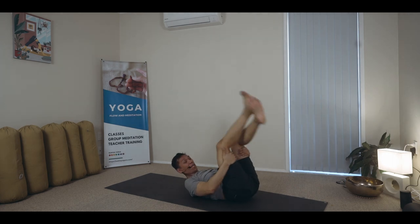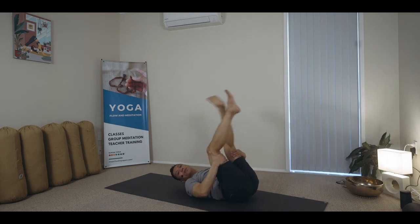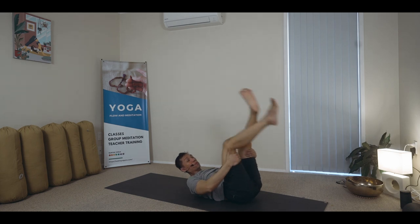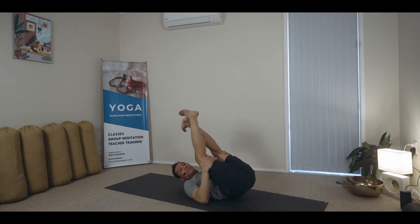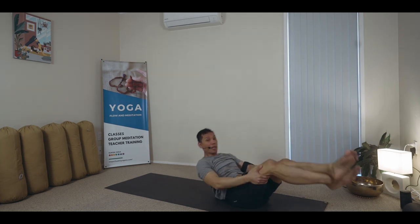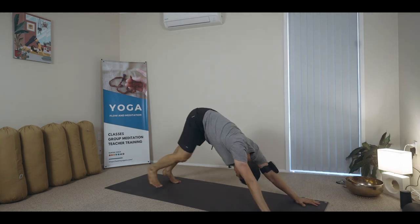Maybe the vaccination has waned already — I don't know. But one way or another, we're going to catch it. Still, we have to be very careful. Rock up to sitting, uncross those legs, and transition to downward facing dog.